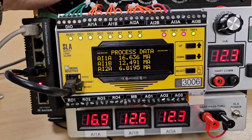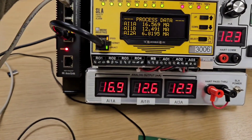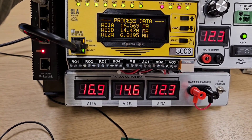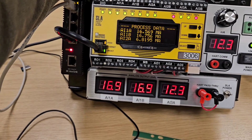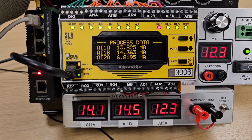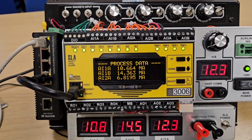We're above 16, so Trip 1 has latched — we have a high alarm. But Trip 4, which is the two-out-of-three, has not fired yet because only one input is high. Bringing analogue input 1B up as well triggers Trip 4. Bringing them back down — once we're only at one-out-of-three, Trip 4 clears since we need two out of three. We're back to a stable condition, but Trip 1 is still active because it's the latched alarm.